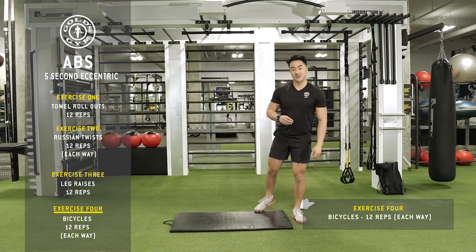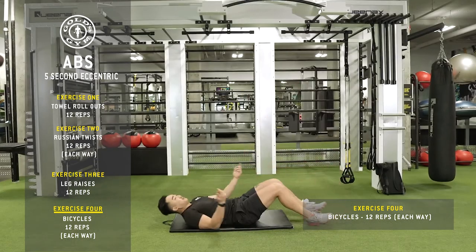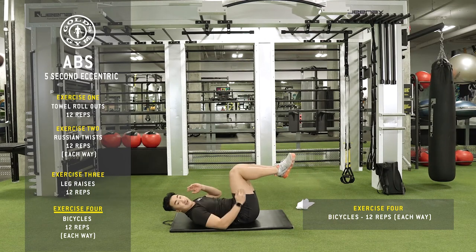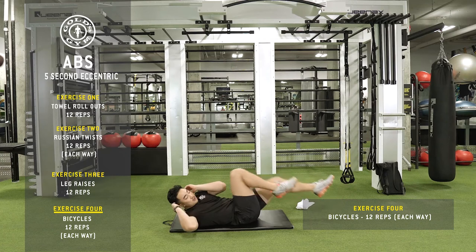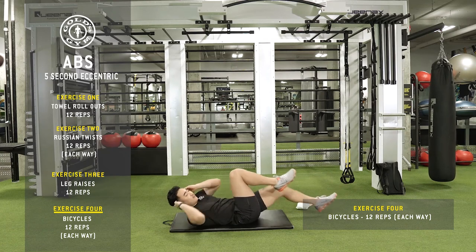The fourth exercise is the bicycle. Go on your back — my hands are by my ears, my knees are making a 90-degree angle, a little box shape. Crunch your abs, really feeling it. 24 total, 12 each side.